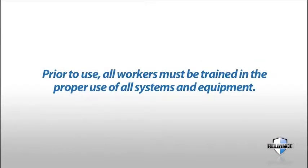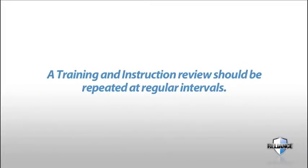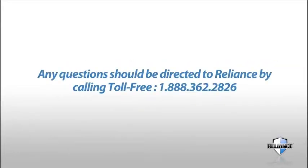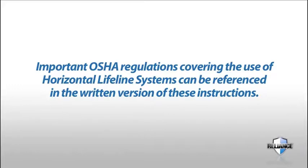Prior to use, all workers must be trained in the proper use of all systems and related equipment. A training and instruction review should be repeated at regular intervals. A rescue plan must be prepared, workers trained in its use, and rescue equipment must be on hand prior to any use of this horizontal lifeline system. Any questions should be directed to Reliance by calling toll-free 1-888-362-2826. Important OSHA regulations covering the use of horizontal lifeline systems can be referenced in the written version of these instructions.